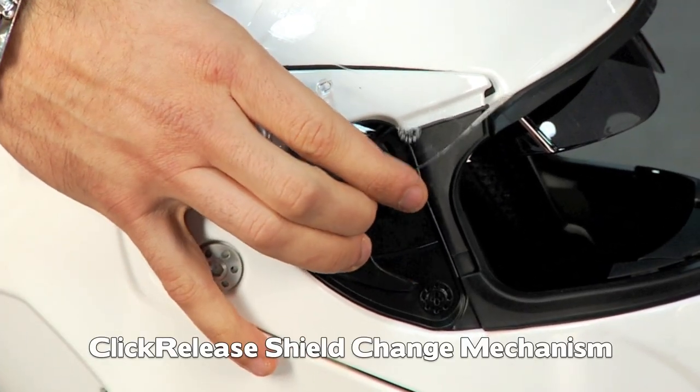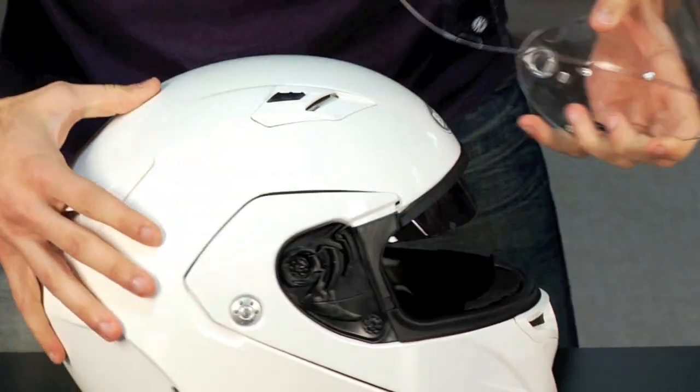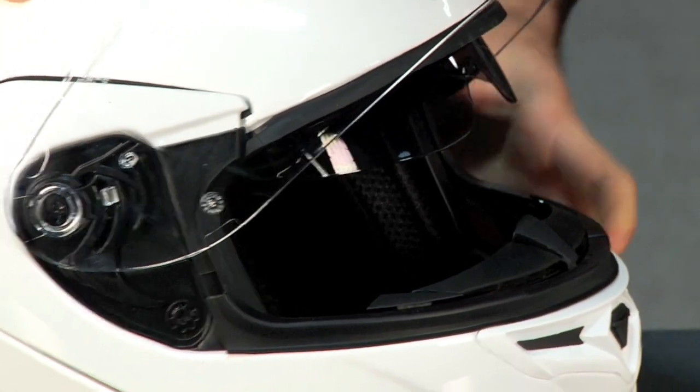It's a single pop right here — it's a quick pull and there's your shield. That simple. To go back on, you put it in the upright position, line it up and snap it in. Very simple.